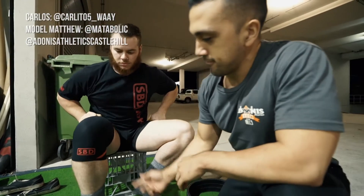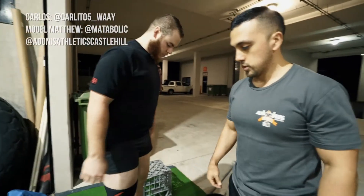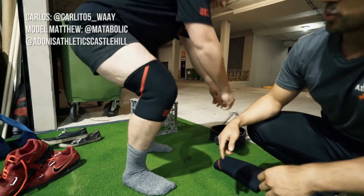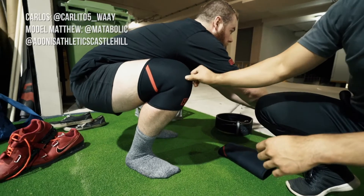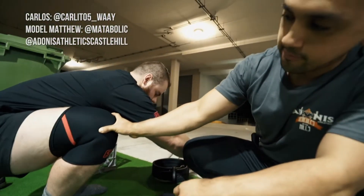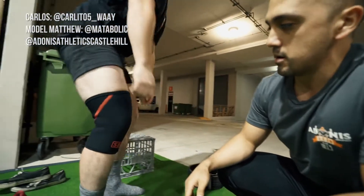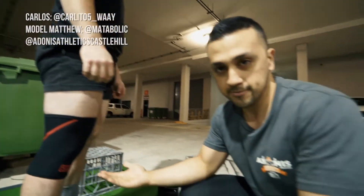Awesome. Stand up for us Matt. So pretty much, see how it's completely flush right now. Matt, what I'll get you to do is jump into a squat position — just hold there. You want the knee to pretty much be covering halfway through where the sleeve is just here. Squat back up. So that's pretty much one of the most efficient ways to throw it on.